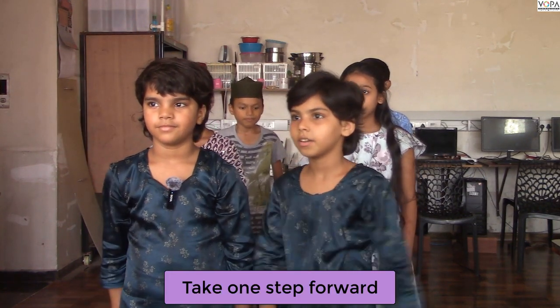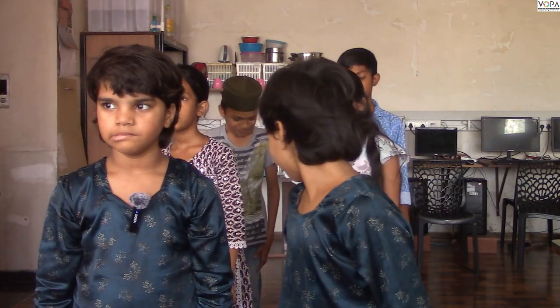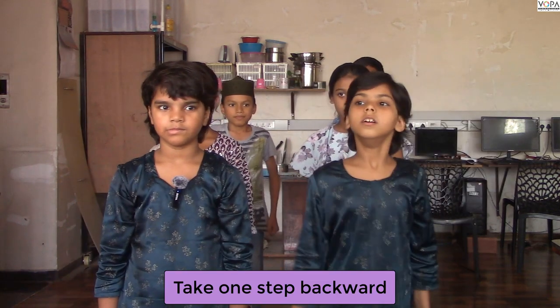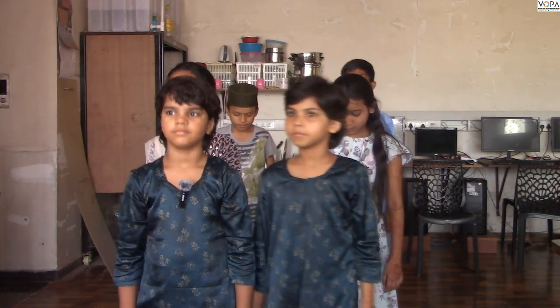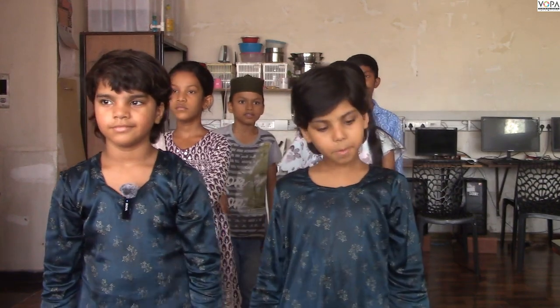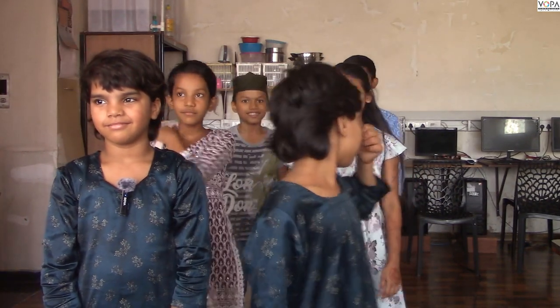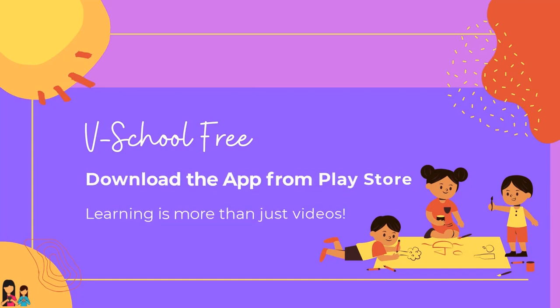Take one step forward. Forward. Yes. Very good. Back to your position. Take one step backward. Good. Back to your position. Now jump. Stop. Very good. Take one step forward. Bye.